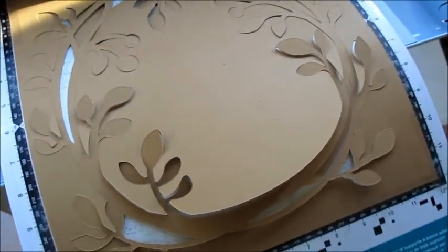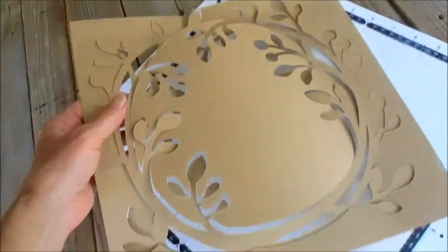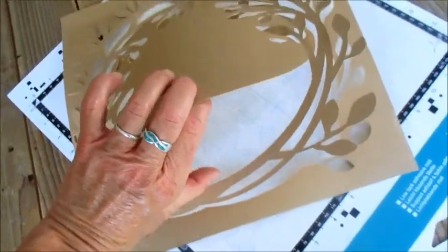It came out really good, I'm really pleased — let's take a look at it. You have your inner and your outer kind of stencil, and I'm going to be lifting this and separating these apart.